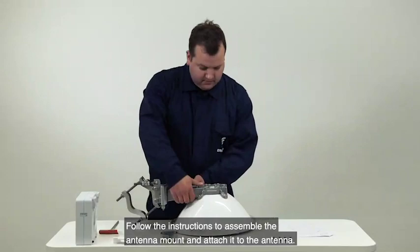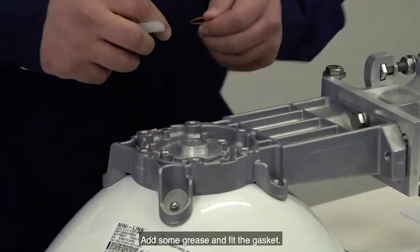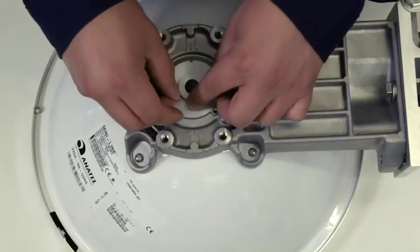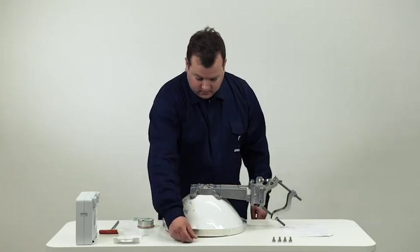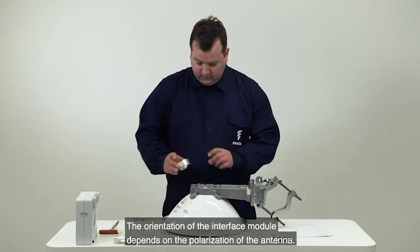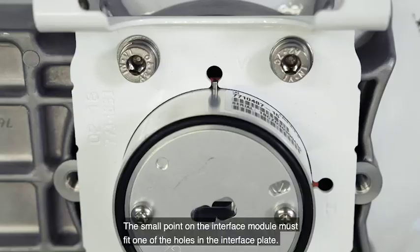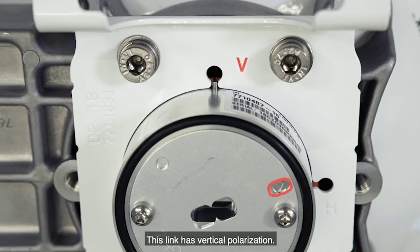Follow the instructions to assemble the antenna mount and attach it to the antenna. Add some grease and fit the gasket. Attach the interface module — the orientation of the interface module depends on the polarization of the antenna. The small point on the interface module must fit one of the holes in the interface plate. Check the site installation document to see which polarization to use. This link has vertical polarization.